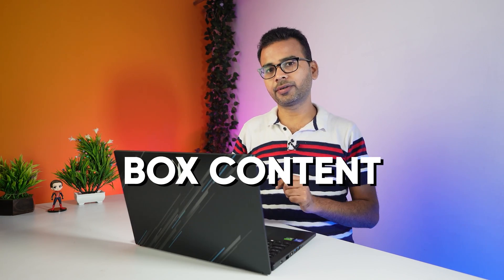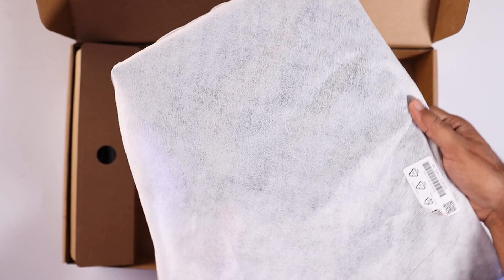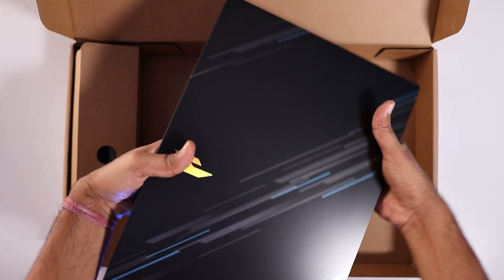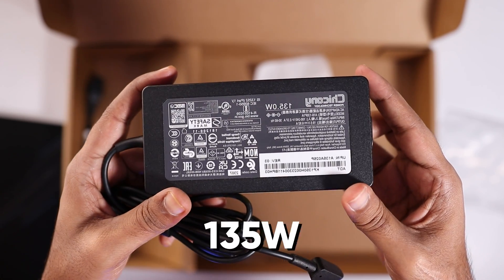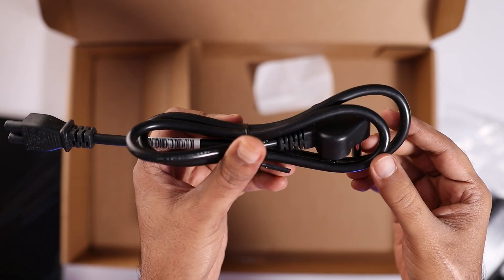First of all, let's have a look at this laptop's box content. While opening the box, you are going to find a user manual. This is our Acer Nitro V Gaming Laptop that looks really cool in hand. Here is a 135-watt power adapter and at the end, you will find a power cord in the box.